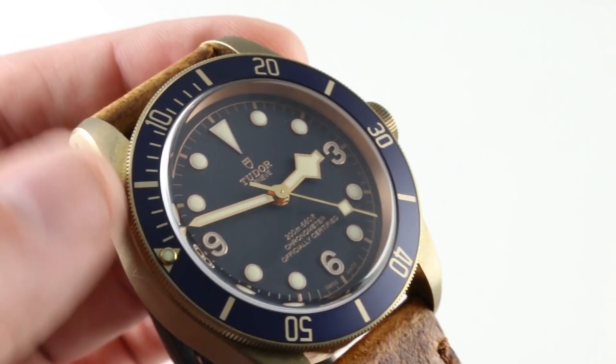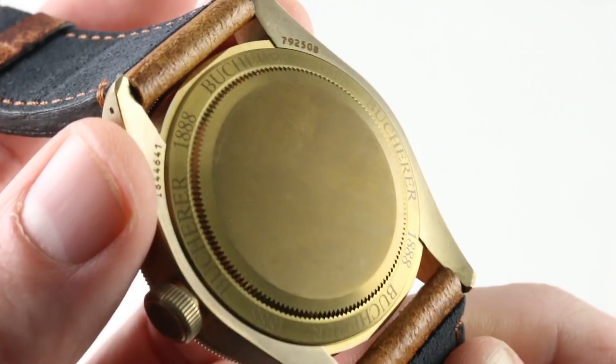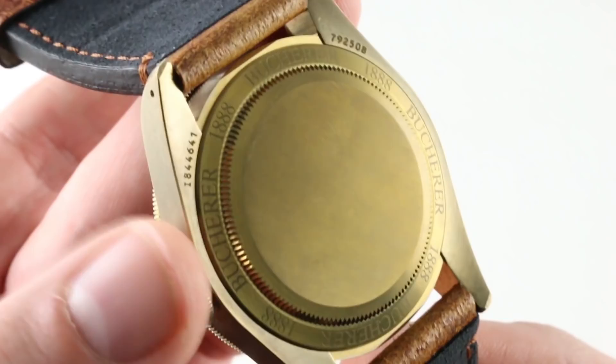On the case back, you can see it blazoned with Bucherer commemorative graphics — Bucherer 1888. Underneath, you have an in-house caliber automatic winding with hacking seconds, a COSC-certified Swiss chronometer with a full balance bridge and a free-spring index for toughness, and a silicon hairspring for anti-magnetic qualities.